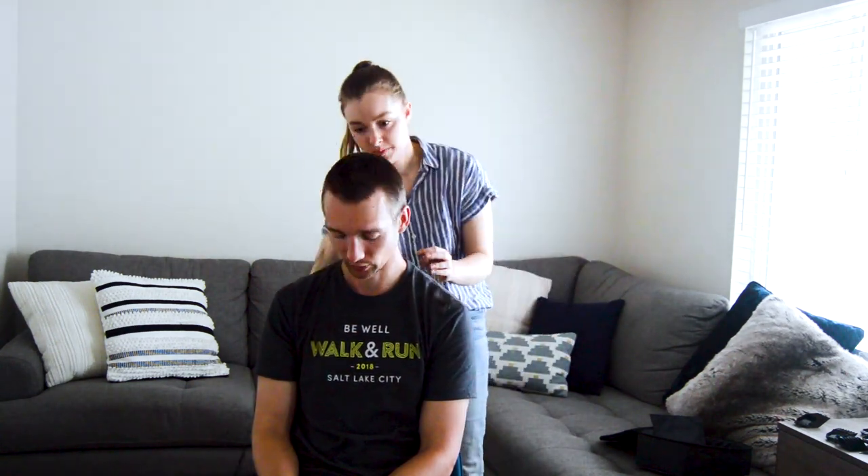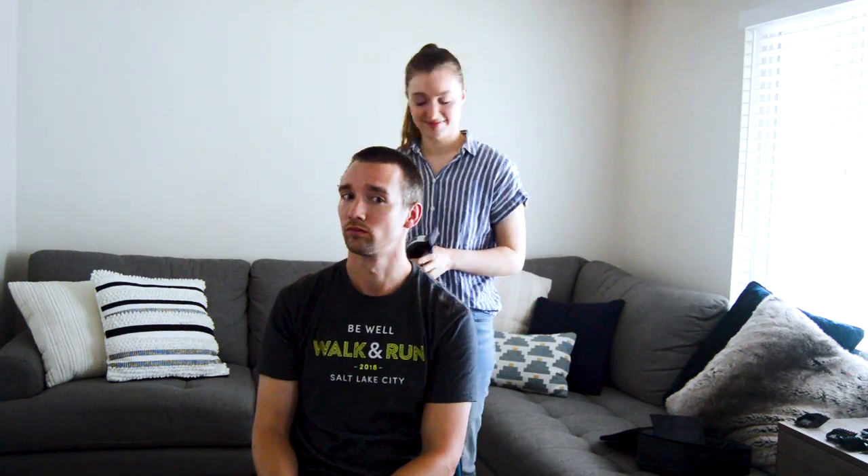Do you like it? Thanks guys for watching. Make sure you like this video if you think my wife did a pretty good job — I think she did. Awesome. Well, I'll see you guys on another virtual run or another workout. I've got another one coming out, so make sure you watch it. Alright, thanks for watching guys. I'm Miles Borchuk. Oh my goodness. Bye.